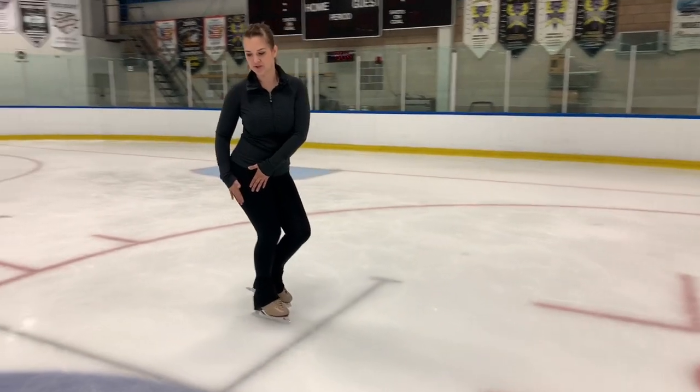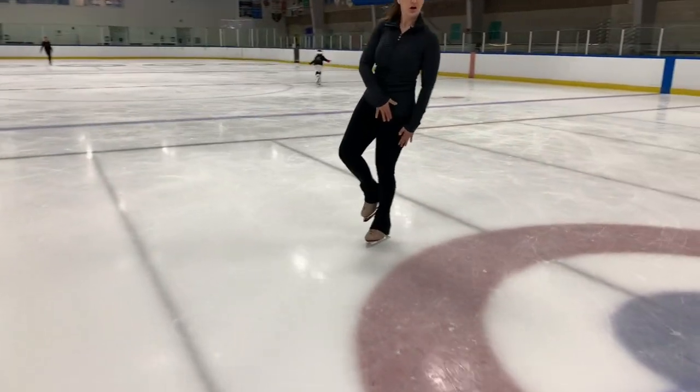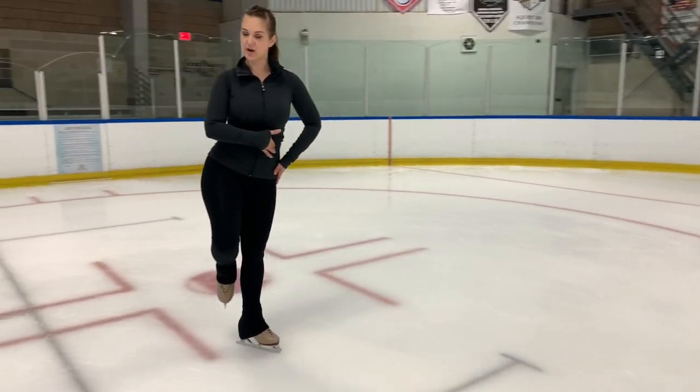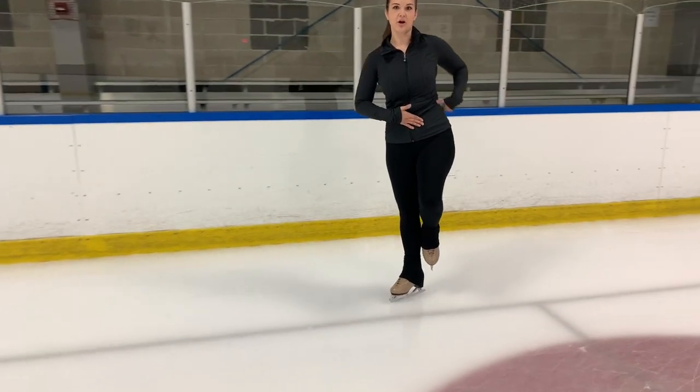While you're doing these edges it's really important to engage all those muscles in your core — lifting up through your torso, having strong muscles in your back, and engaging the muscles in your hips. You want to think about lifting up so that your hip is kind of stacked on top of itself. This applies to both the back outside and back inside edges. You never want that hip sticking out, as it makes you hook around really hard or lose control. Think about taking that hip and almost stacking it up, really elongated, so you're really long on your skating side.